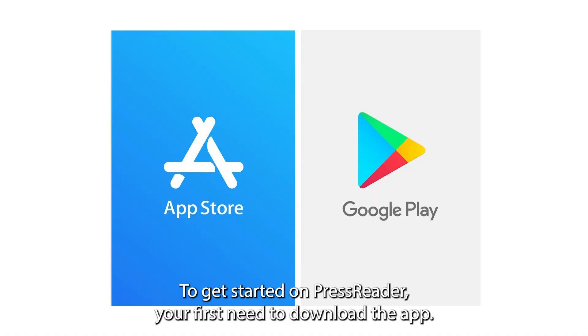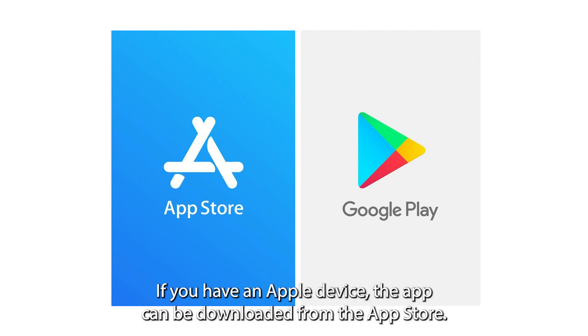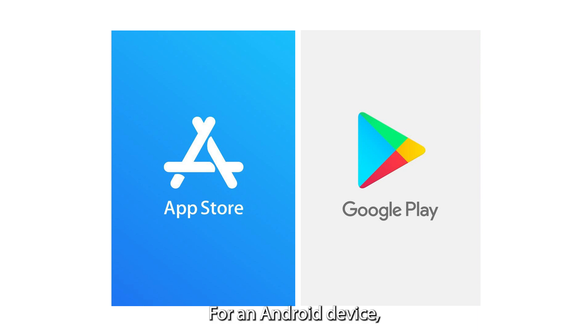To get started on PressReader, you first need to download the app. If you have an Apple device, the app can be downloaded from the App Store. For an Android device, it can be found in Google Play.